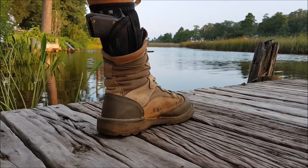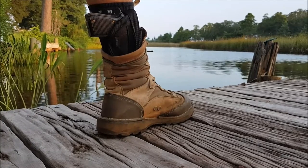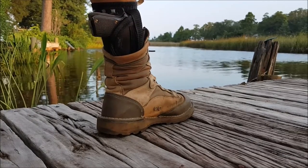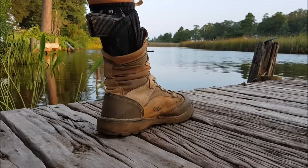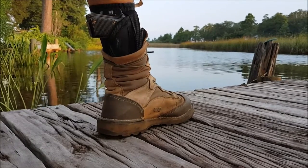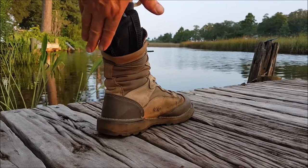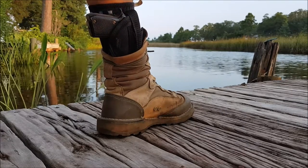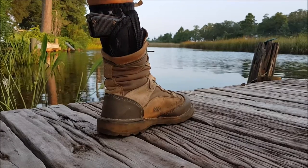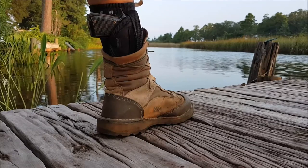I worked up on a ladder on a roof. I wore this all day, never took it off. And while I won't say that I forgot that I had it on, it was easy to forget about it. Once or twice my other leg hit lightly against it, but I didn't fall or anything like that. And I was very impressed.